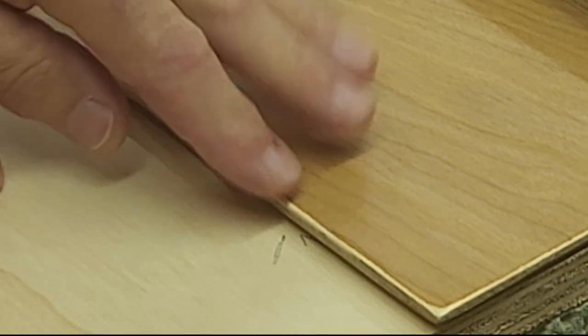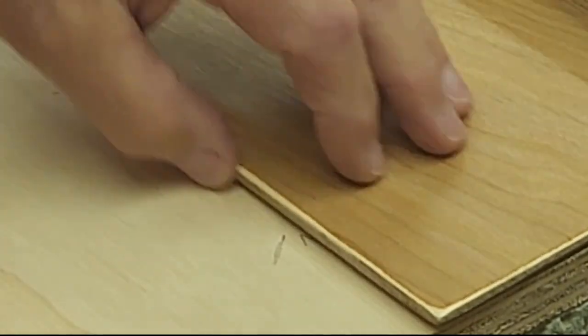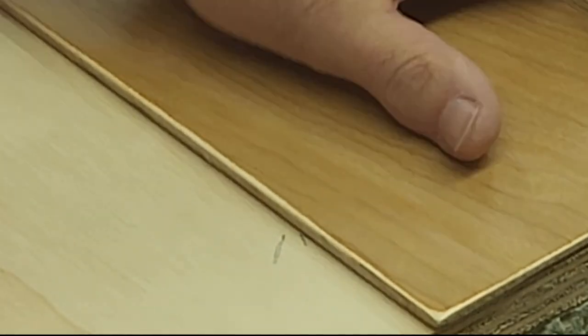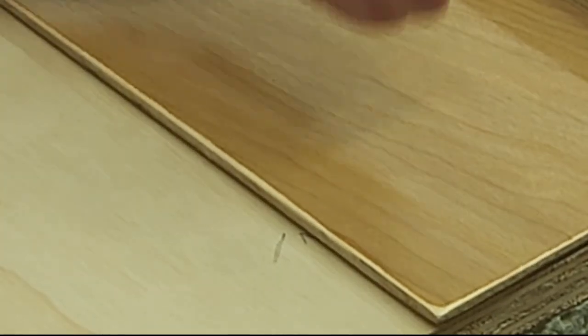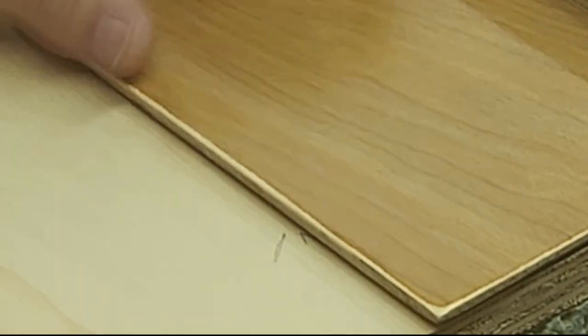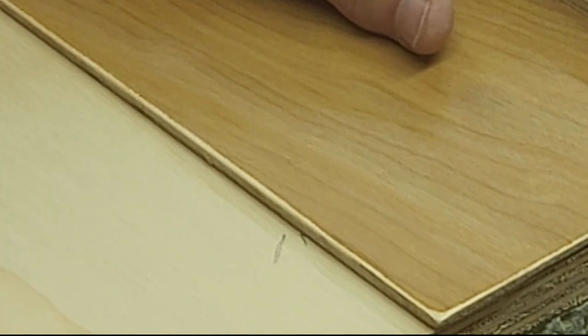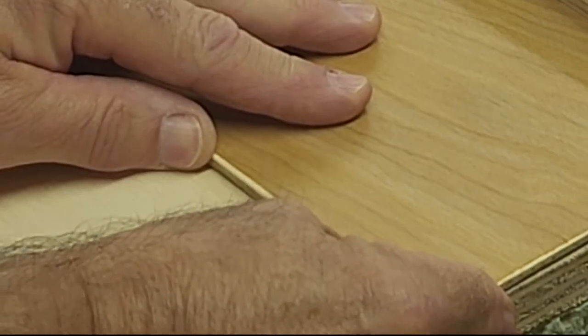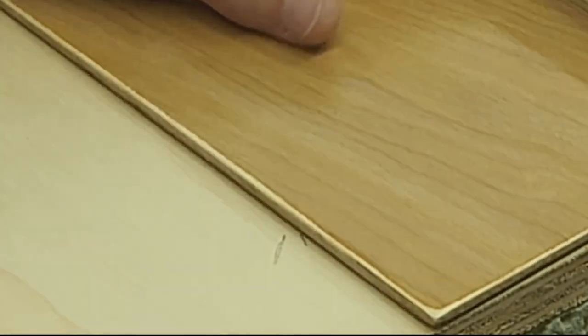If I were to flip the straight edge around and cut with the guide on this side, my thirty and a half inch measurement would be short by the thickness of the blade. So I want the saw on this side of the mark, meaning the saw guide is actually on the other side of the mark. I'll line up the other end, get this nice and on the line, clamp down, and then we'll make the cut.